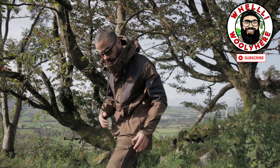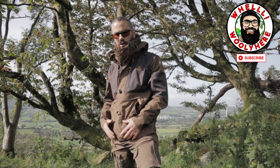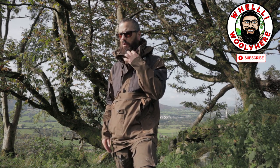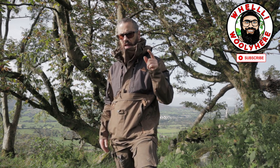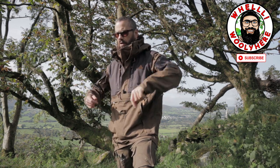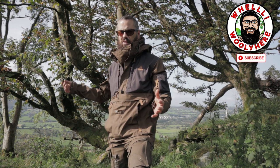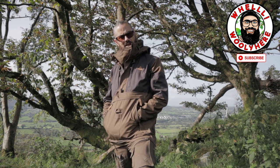I haven't had it very long and today is the first day I've used it in anger. I like it, Evie loves it, and Siobhan approves — which worries me a little. I put it on and normally she'd say 'Oh, you're not going to wear that out,' but she went 'Wow, that's really nice' — and I was like, okay, confused.